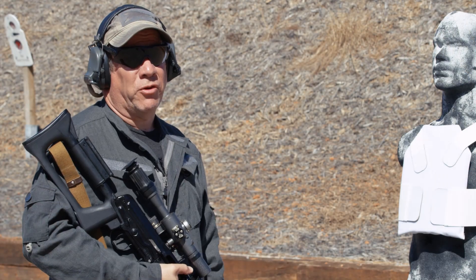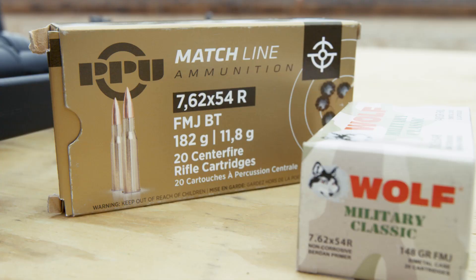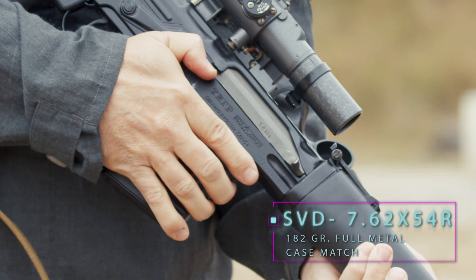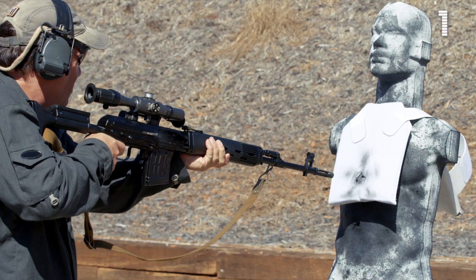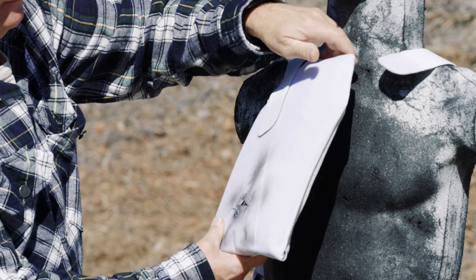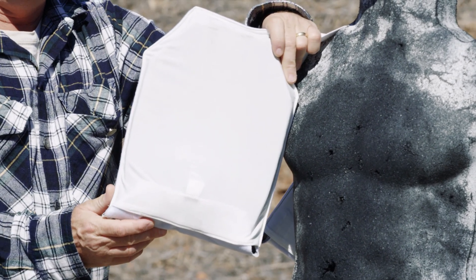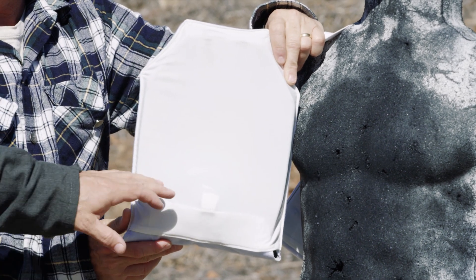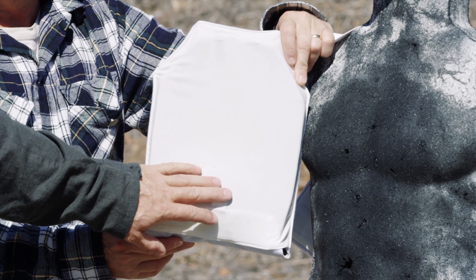We're going to take another shot with a non-standard, out-of-requirement threat — a single strike of 7.62x54R, 182-grain full metal case match. As you can see, the force of the projectile is pretty massive. The muzzle blast did quite a bit of damage to the surface of the carrier and also unfastened the two cummerbunds. We've got quite a welt on the back of the plate, but it did not penetrate.